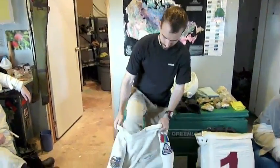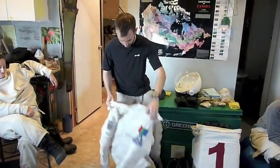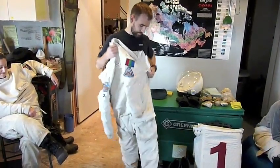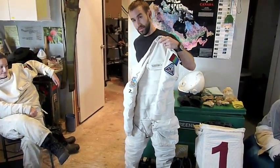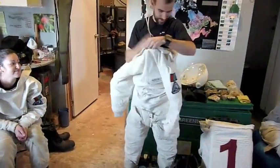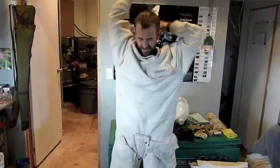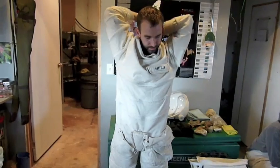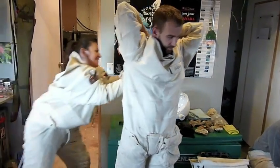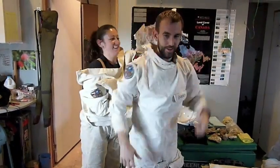So I'll put this on for you. Step in like this... step in back. Sometimes we need help — Christine can help. Here we go.